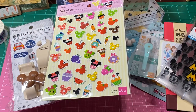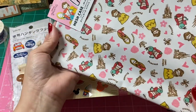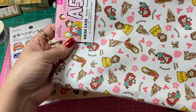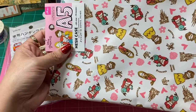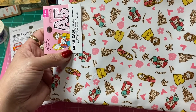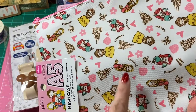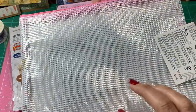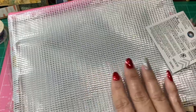I found this cute bag — you can use it for pencils or just keep a lot of little odds and ends. You can put one in your car, use one when you're traveling to put your makeup in, or put it in your purse. It has Belle, Sleeping Beauty, and Ariel on there. And it has a clear mesh on the other side so you can actually see what's inside the bag.